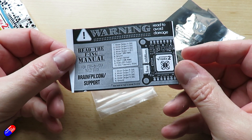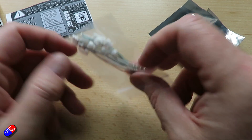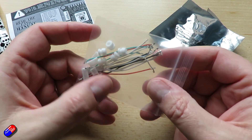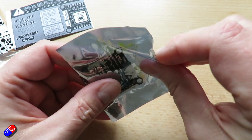The H7 is the high watermark in terms of available processors at the moment. Other people have brought out flight controllers with it — you'll see them in places like the Pixhawk Cube more commonly these days. It's nice to see it on a small board like this.